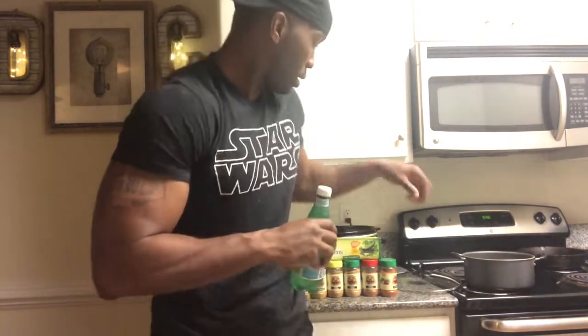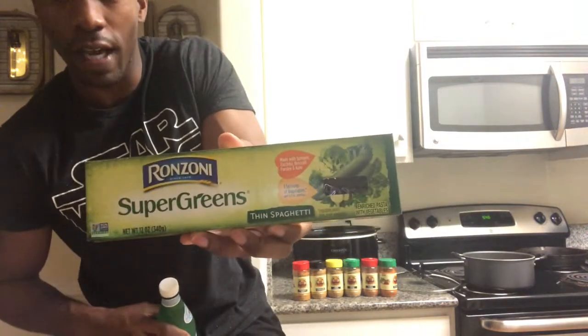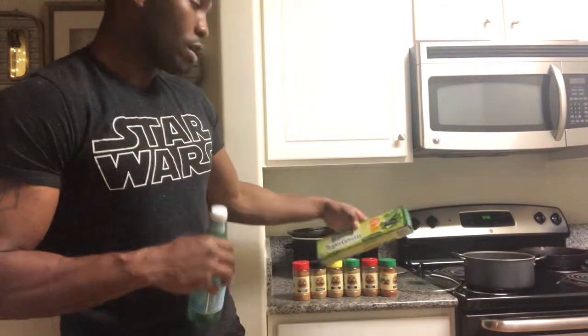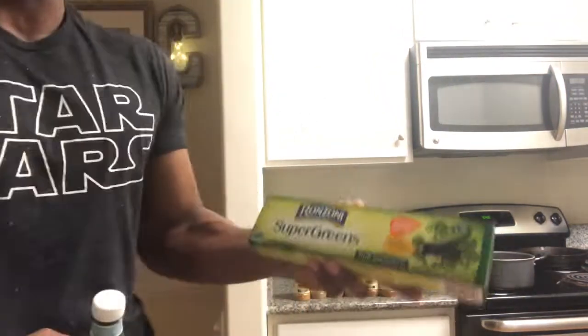Sometimes I use this super green spaghetti, or I use rotini — they make a rotini like that too. Preferably I use rotini, but I ran out of those, so what I have left is the super green thin spaghetti. Let me show y'all this up close.